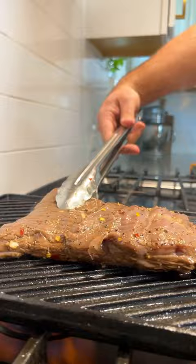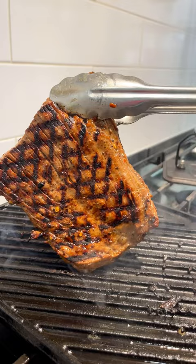Place that steak down, rotate it 90 degrees, and put a little pressure on it. This will give you the most picturesque grill marks ever — you will impress everybody. Now look how juicy that is after it rests. Look for the grain, get a sharp knife, and cut against the grain. That's it. Top it with something salty like chimichurri and you're done.